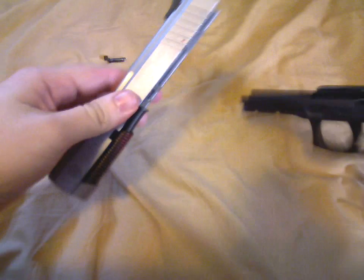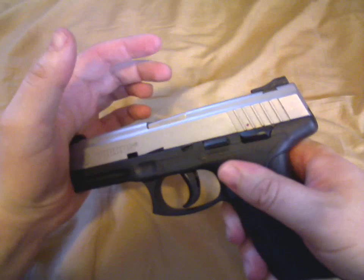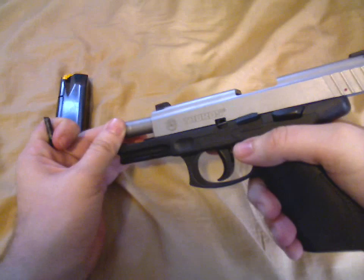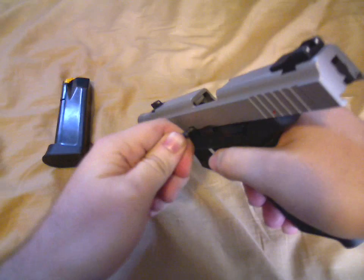Take your bottom half and your slide, and slide it back on. Pull the slide back and lock it. Without the retaining pin, the barrel can move, so make sure you pull your barrel all the way forward.